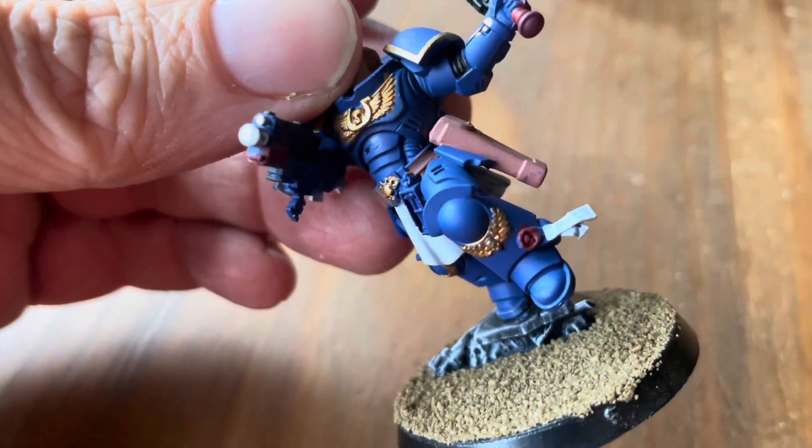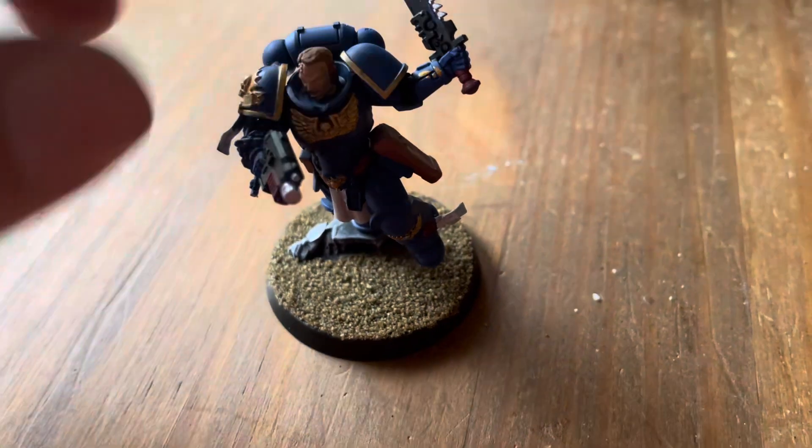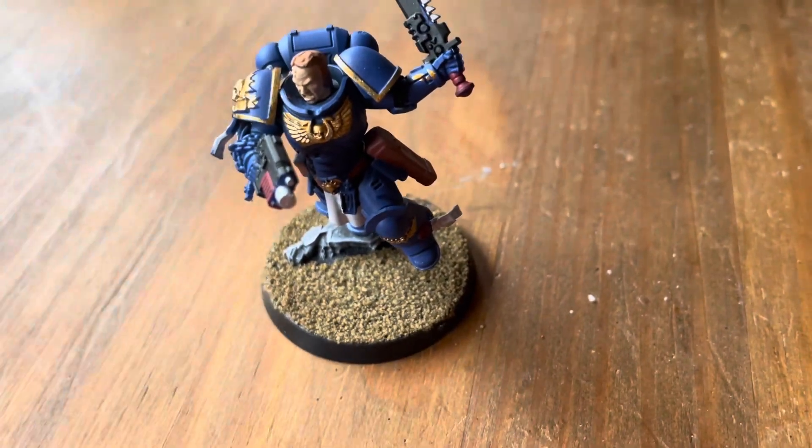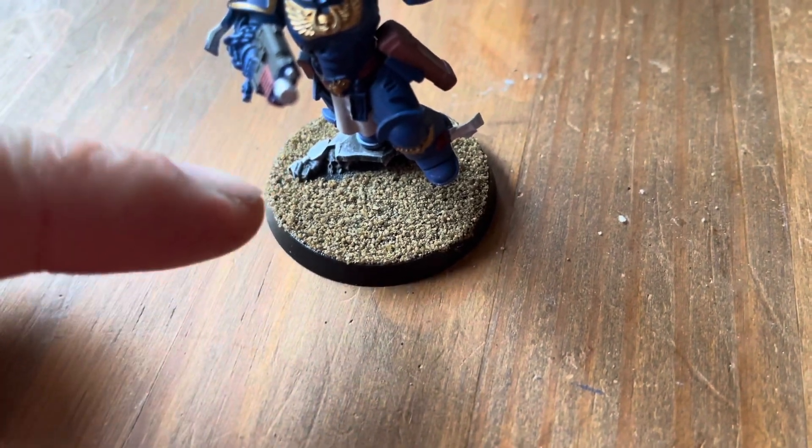For the cape and the scroll parts I just did Corax White, and then for the wax seals I just did some Mephiston Red.